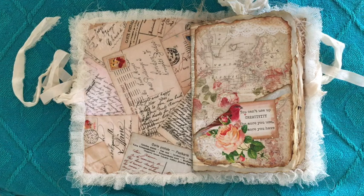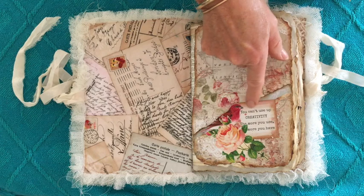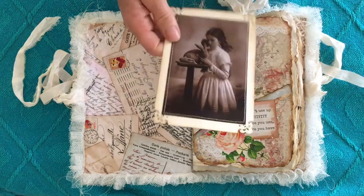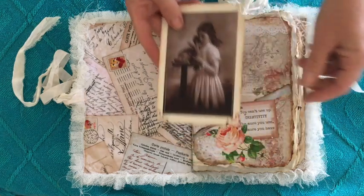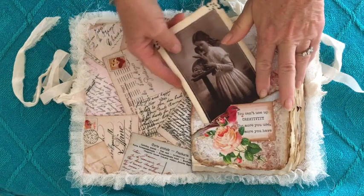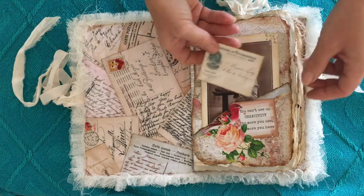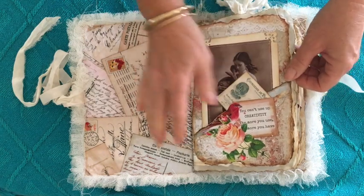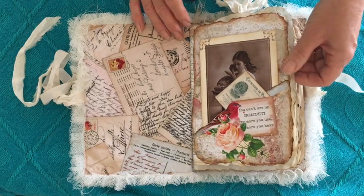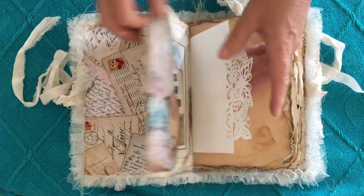A little thing here: you can't use up creativity — the more you use the more you have. A vintage postcard showing a girl and a rabbit — I may have used that one last year on my Easter journal, it's just beautiful. Of course, some little pieces of ephemera. Everything has been heavily tea dyed and distressed with Tim Holtz ink.